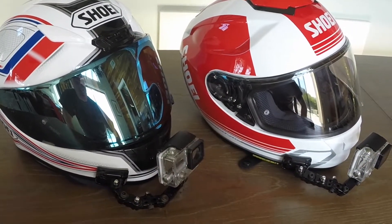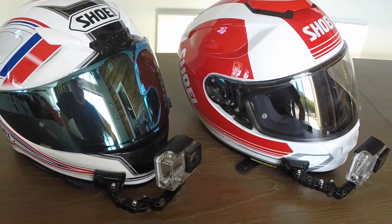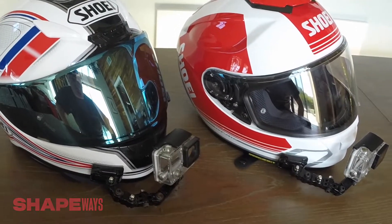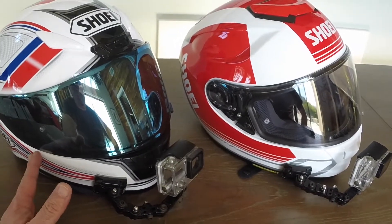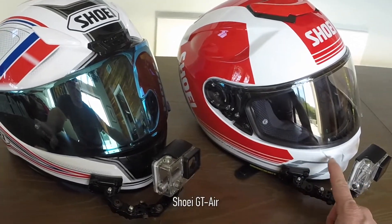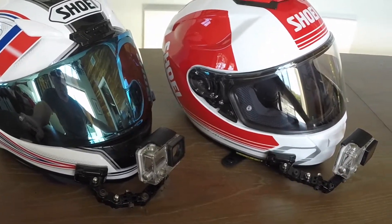Hey, hello guys! I hope this video finds all of you well. Today I would like to talk about a fascinating product which I found online with a company called Shapeways. But before that, I would like to show you my two main motorcycle street helmets. This one on the left is a Shoei RF-1200 and this one on the right is a Shoei GT Air.